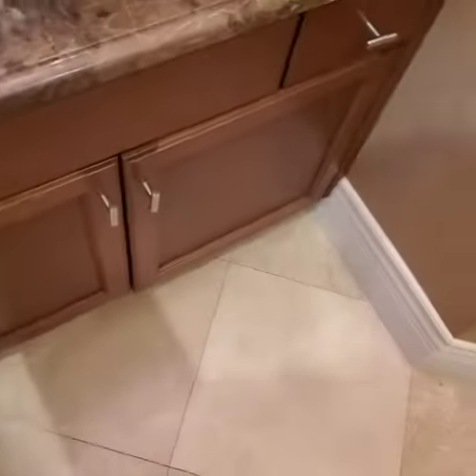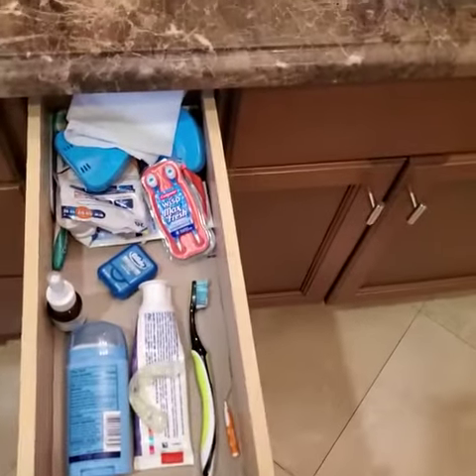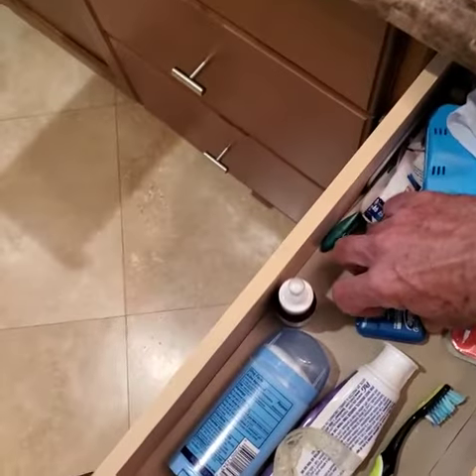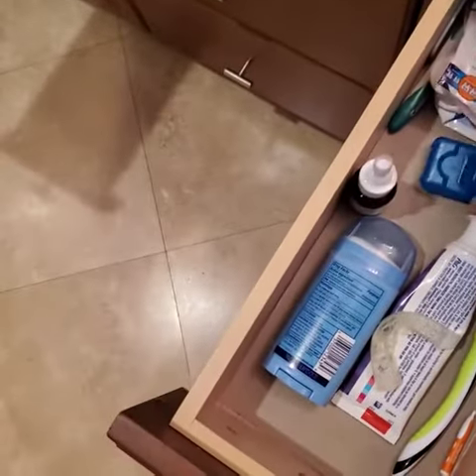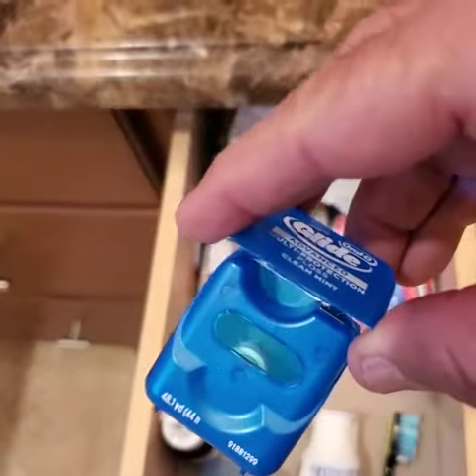This is Tony again on another lesson on how to do as little as possible with regard to changing toothpaste and toiletries and toilet paper and stuff like that. If you notice, my floss is very low.